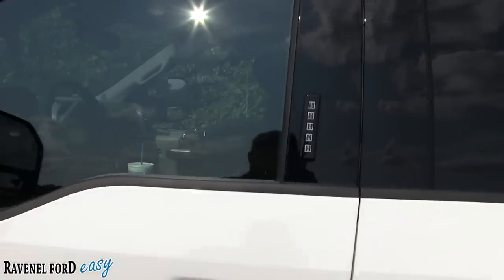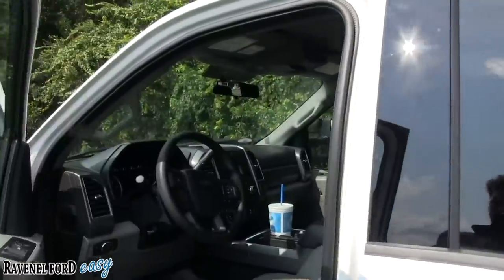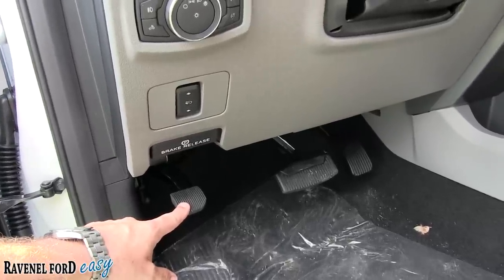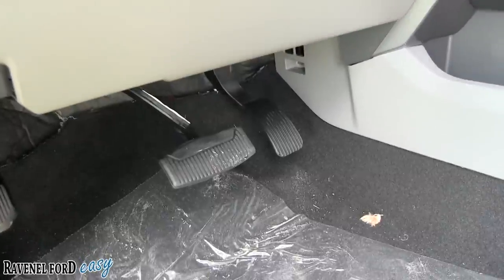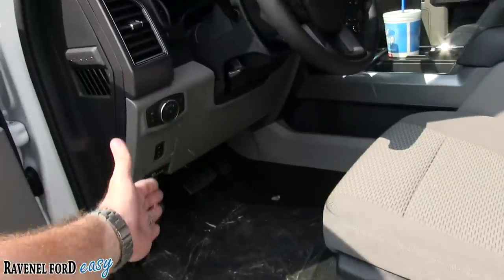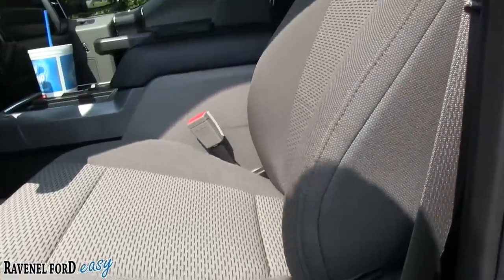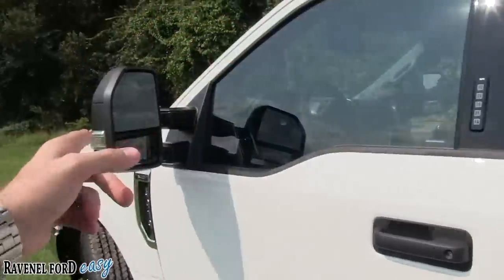Let's go ahead and open the door and pop the hood. You have a keypad here in case you need to press a code to unlock the truck. The hood release is right down here. You have your traditional e-brake, and you can move the pedals on the floor — in case you're shorter or taller. Depending on how the seat is positioned, you can also position the pedals, which is really nice. And you do have a power seat with lumbar support in the back.